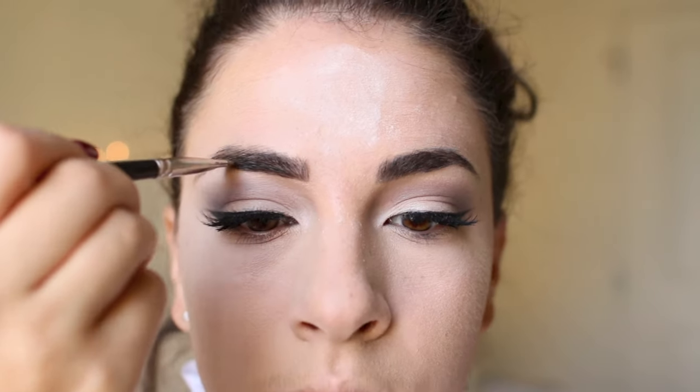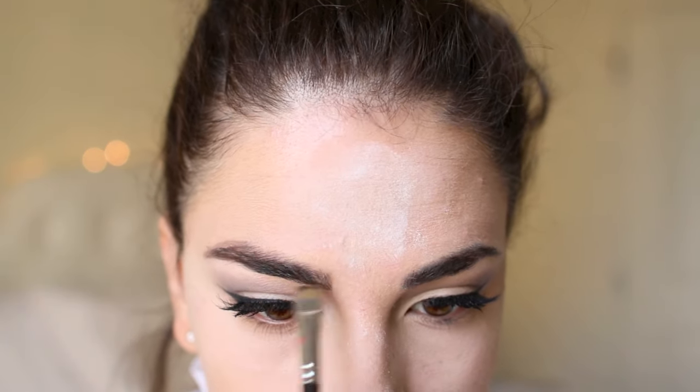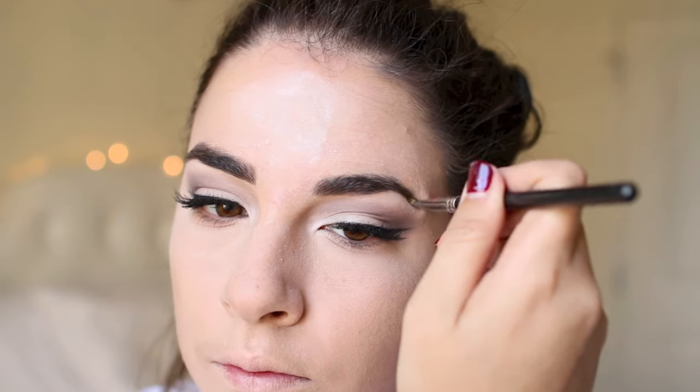We've kind of lost our eyebrows a little bit, so we definitely want them to be defined for this look and have some nice structure. The Anastasia Beverly Hills brow pomade is a perfect way to bring out the shape again — it's just gonna help frame the rest of our eye makeup.